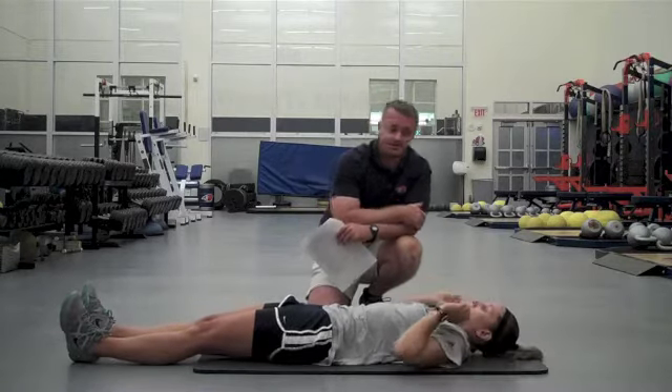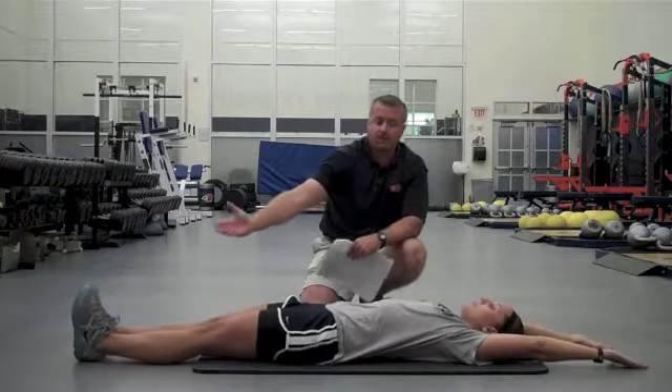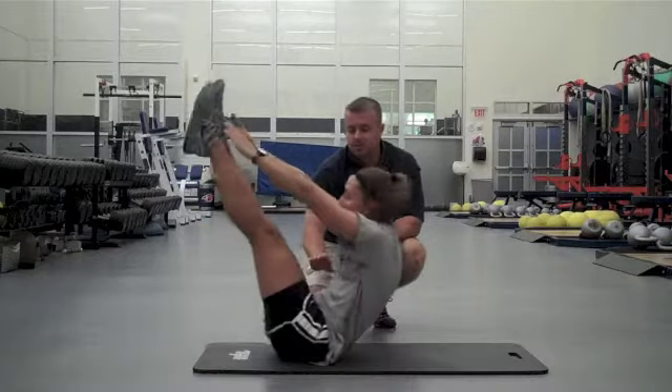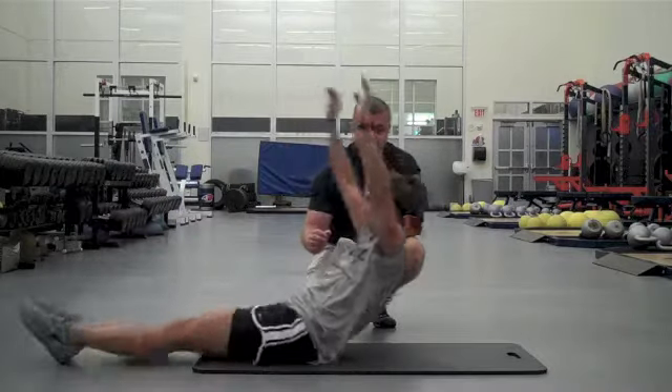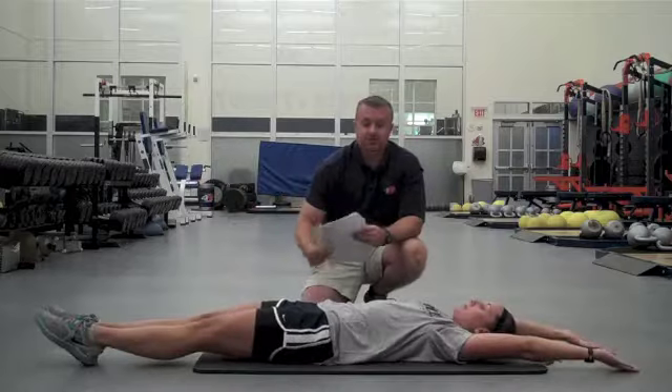This is where it's going to get a little more difficult. We're going to go V-ups. Arms are straight up overhead. Marsha's going to come up tight — excellent — drop back down, real tight through the core, back down. She's pivoting. She'd do this for 30 seconds.